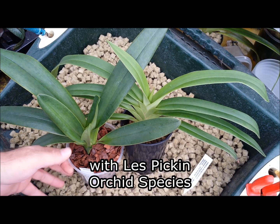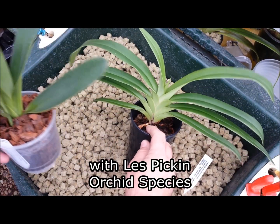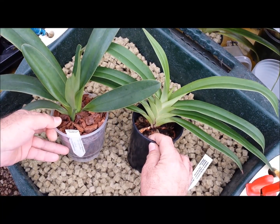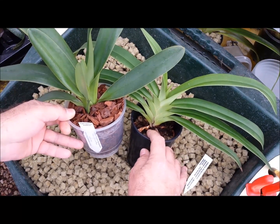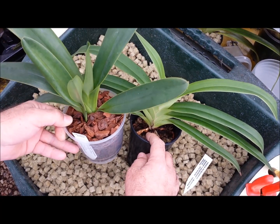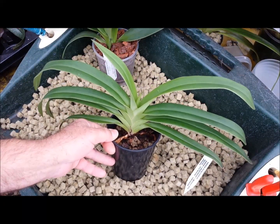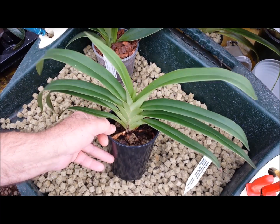Good afternoon people. Today we're going to be looking at the Phragmipedium, which is very similar looking to the Paphiopedilum - the one that we did yesterday. You'll notice that the plants themselves look quite similar, but the Paphiopedilum, the normal slipper orchid, is found from India right through to China, so Southeast Asia. This one, the Phragmipedium, is from South Mexico, Central and South America - the tropical parts.